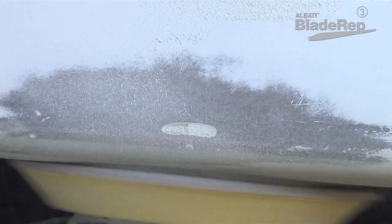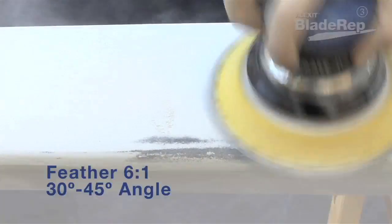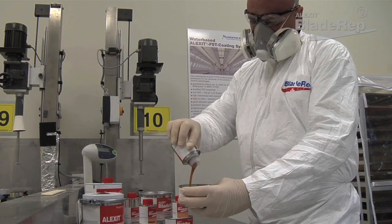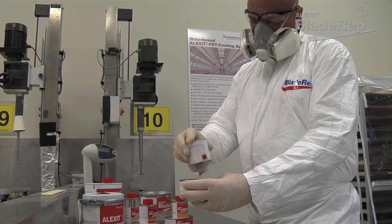To avoid hard edges showing up in repair areas, the edges of any damaged areas should be feathered back to a minimum of a 6-to-1 feather-to-thickness ratio, or a 30 to 45 degree angle. Once the surface is prepared and personnel are in place, begin mixing.